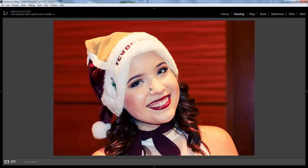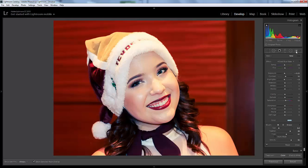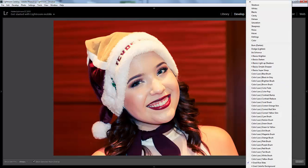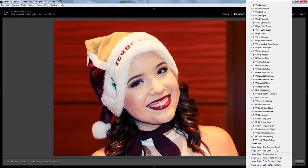To answer the question about shine, Pretty Presets has a really great Perfect Portrait brush set, and in there there is a brush for softening skin and reducing shine. Either of those work really, really well. I'll show you this Reduce Shine brush.